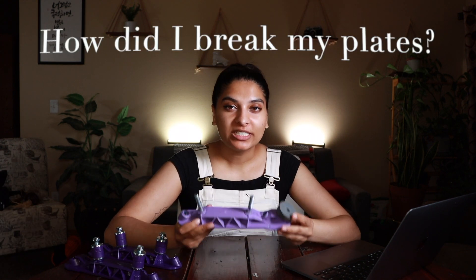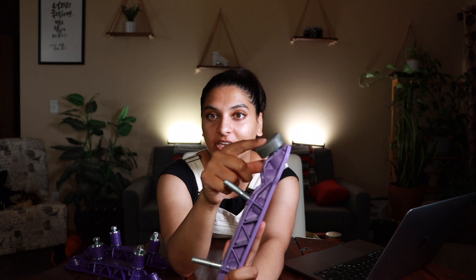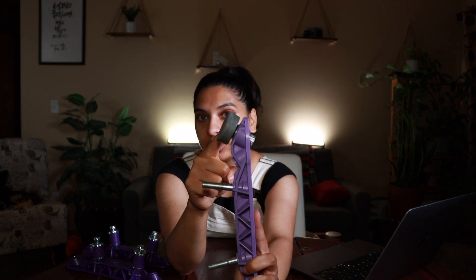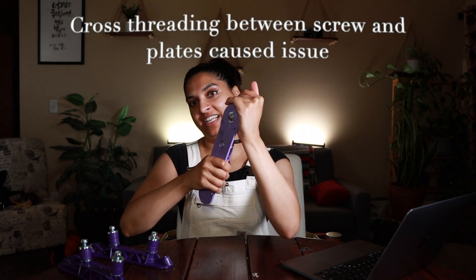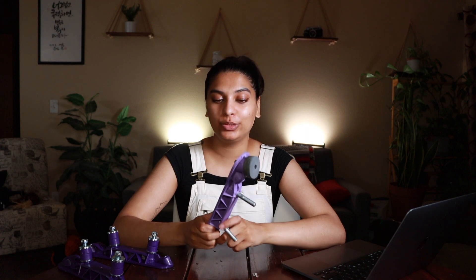So the moment everyone's been waiting for — what did I do to break my plates? My toe stop went all the way through to my plate, and once it went all the way through, I couldn't get it out. This is a pretty common problem for people who don't put the nut in between the toe stop and the plate. I took it to Home Depot and tried drilling it out — it literally could not come out. Since I did not use the product correctly, I do not have a lifetime warranty on this. So keep in mind: put the nut on the toe stop before putting it into the plate, so it doesn't go all the way through. This will keep your lifetime warranty intact.